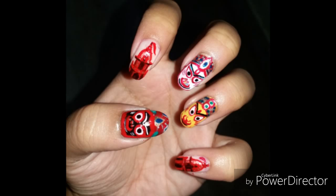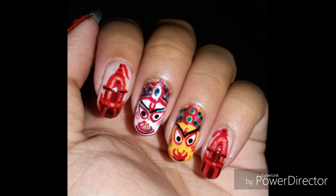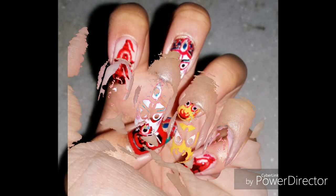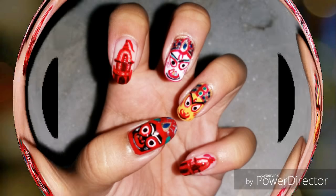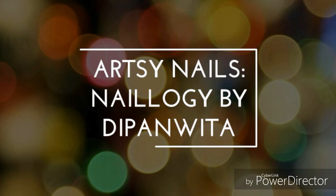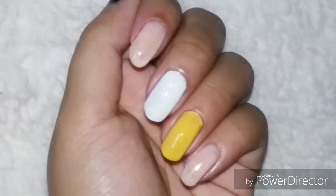Hello everyone, welcome back to my channel. Today is going to be a special themed nail art, which is my second Indian festival nail art after Holi. This one is based on Rath Yatra, which is a very popular festival in the eastern Indian states of Odisha and West Bengal. If you want to know more about this festival, I'll give the Wikipedia link in the description.